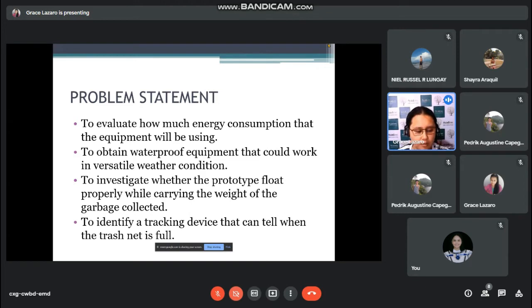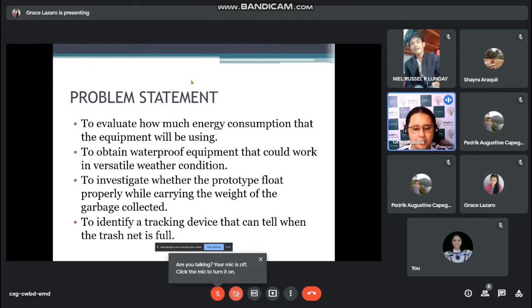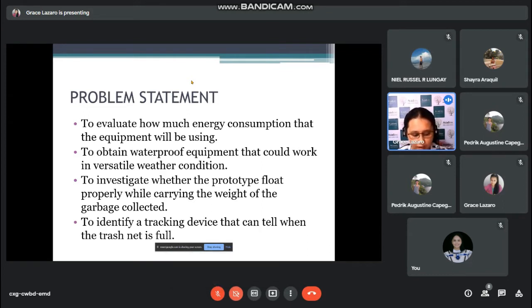It is important to know how many watts the equipment will consume because that will reflect how much will be paid for electricity, so you have to consider the expenses. Next is to obtain waterproof equipment that can work in versatile weather conditions. Especially nowadays, we cannot avoid floods everywhere. We also cannot avoid catastrophes like typhoons, so we have to ensure the equipment is waterproof so it will not easily be damaged by water.